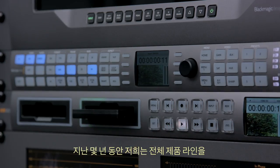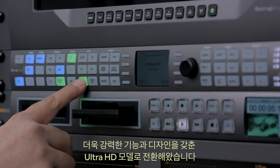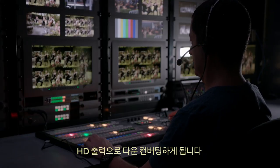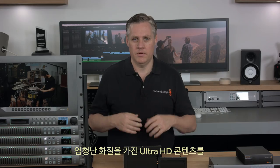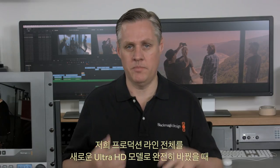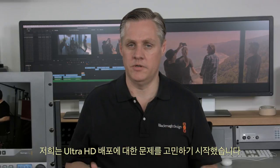Over the last few years, we've converted our whole product line to new Ultra HD models with better design and features, even if you only need HD. Our customers often run them in Ultra HD but use down-converted HD outputs for final program mastering. They cannot get the Ultra HD content to customers, which is a shame as the quality is amazing. So once we'd completed changing our entire product line to Ultra HD, we started thinking about the problem of Ultra HD distribution, originally assuming it would be handled by internet streaming companies.